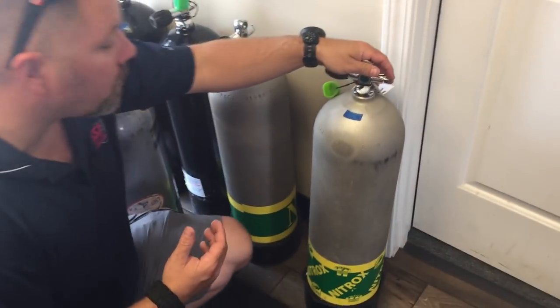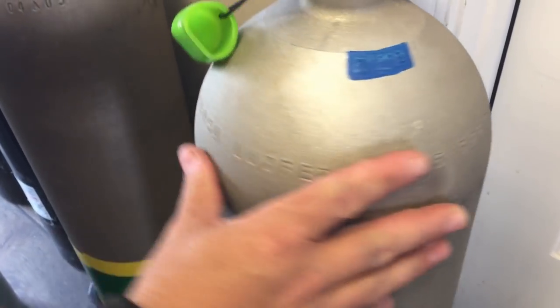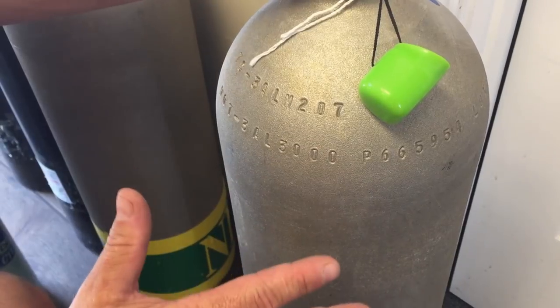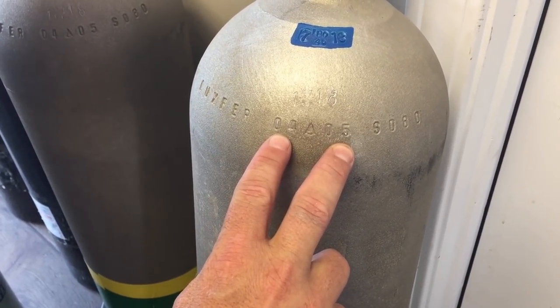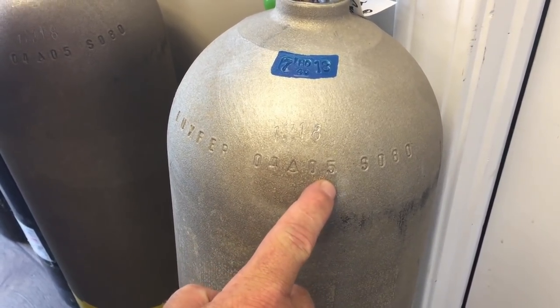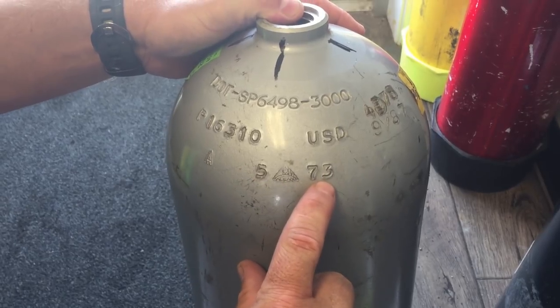There are a couple of things we look at anytime we go to buy a cylinder. First, I want to look at the date of when it was made — this one was made in April of 2005. I also check how much air I can put in it based on whether I'll need a high pressure or low pressure cylinder. The original manufacture date, or first hydro stamp, tells me this is an 2005 model. This other cylinder was made in May of 1973.